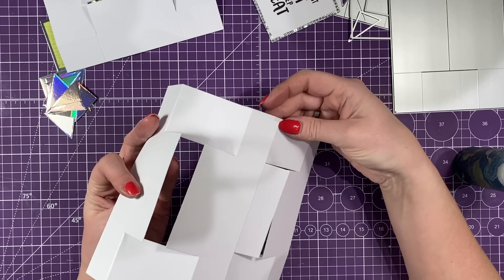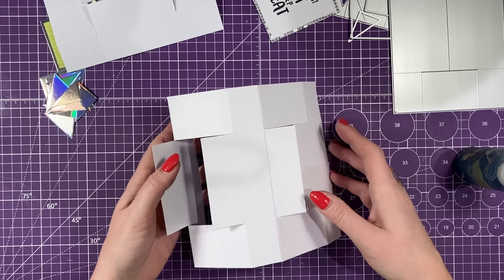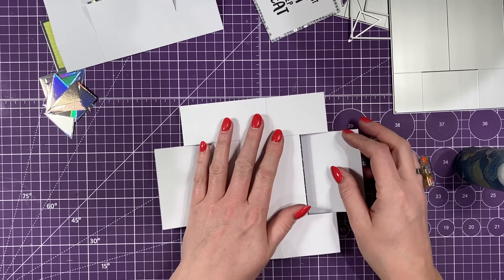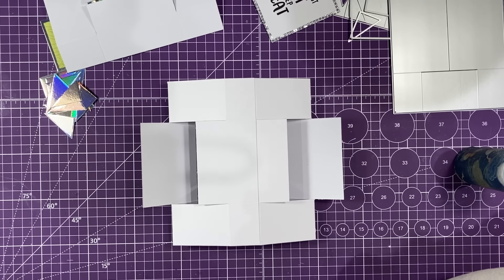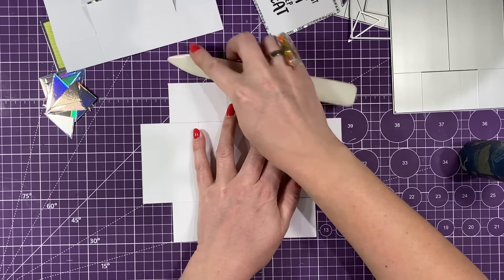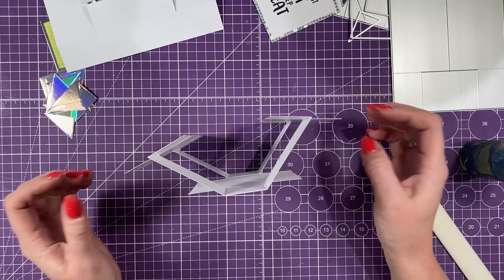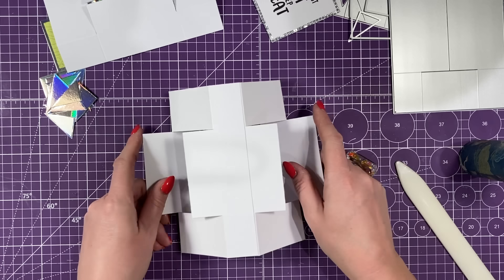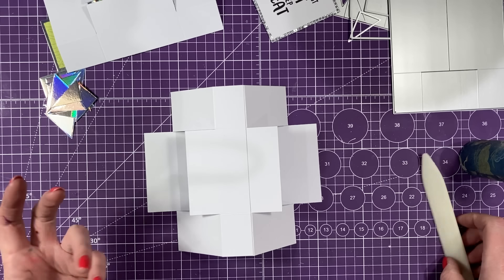I'm just going to run my glue down this section here, and then just lay that one over the top. Now the side pieces — you want to fold those out, and you want to make sure you give all these score lines a really good burnish each time you fold them. Now that is one card already — you could have that. You can see how it displays and you've got these three panels. But in my kind of style, we're going to extend it even more.